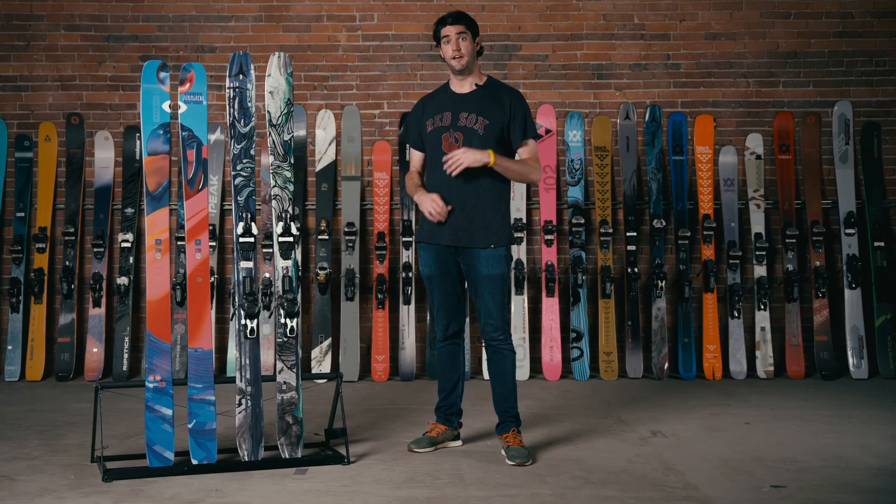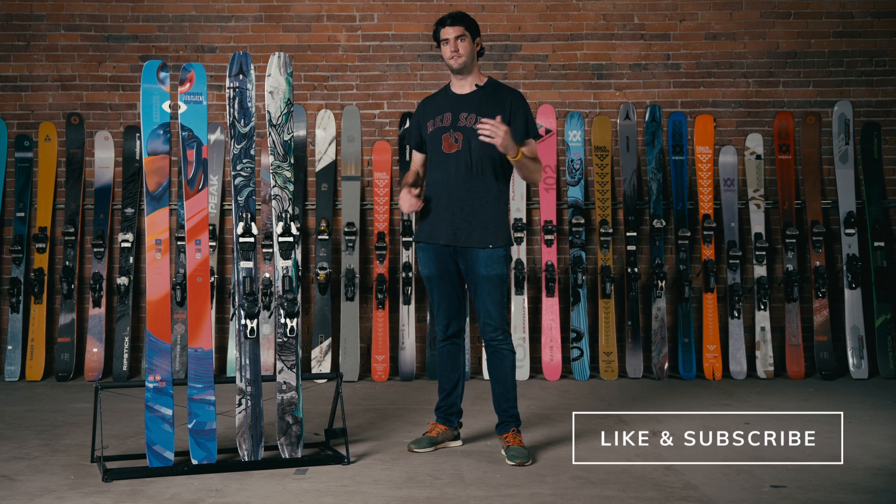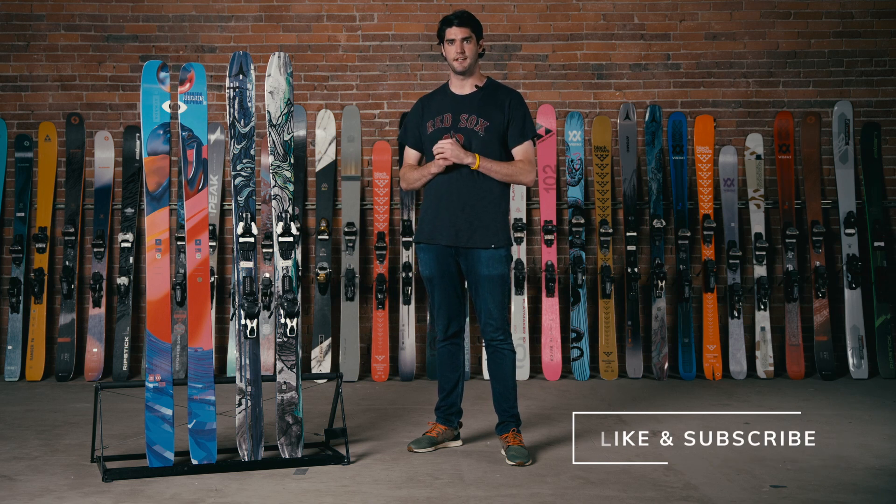Both really dope options. If you have any questions, give us a call, visit our website, or book an appointment to see us here in Boston.